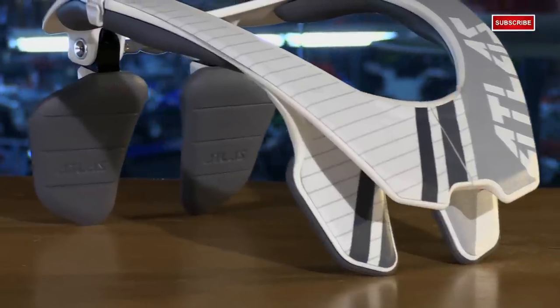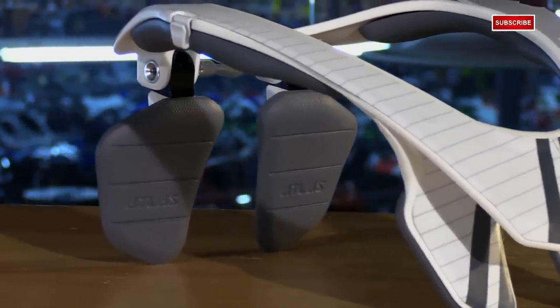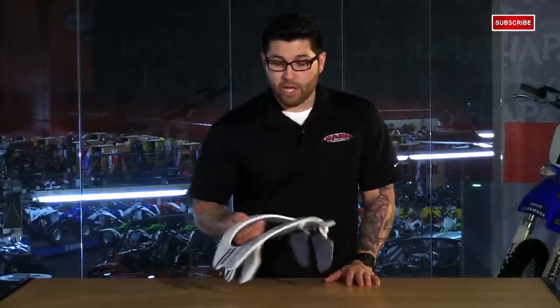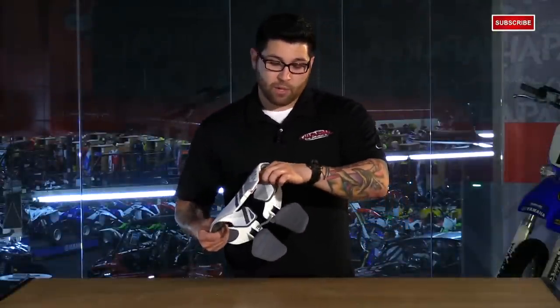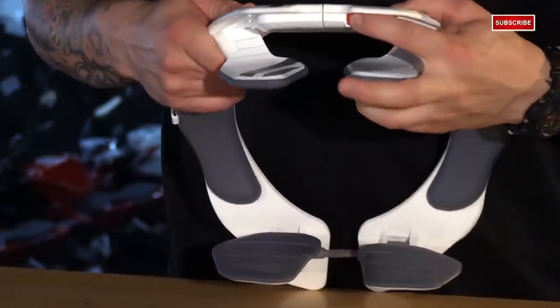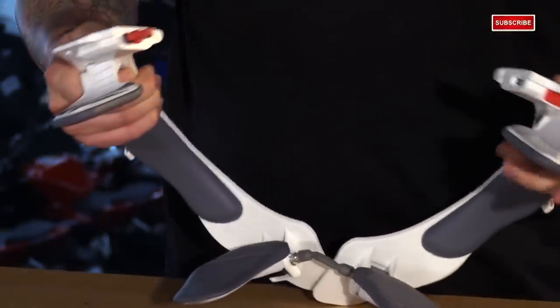This thing has a waterproof design, so it's really easy to clean — you just spray it right off and you're good to go for the next moto. They've also updated the emergency release system: they've done away with the pin and screw, and now you just have a simple push button in the front so emergency personnel can easily and safely remove the brace from an injured rider.